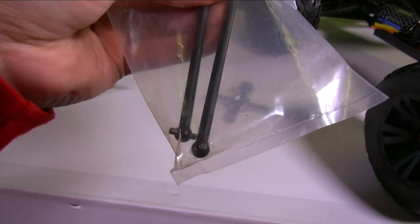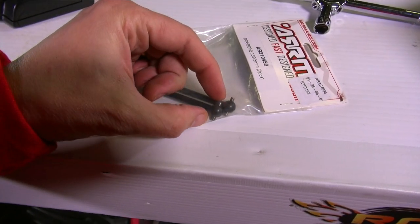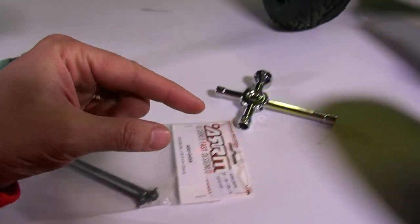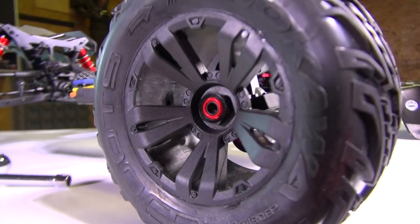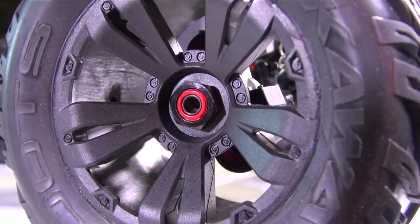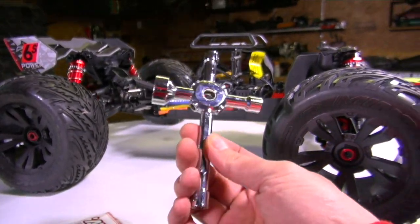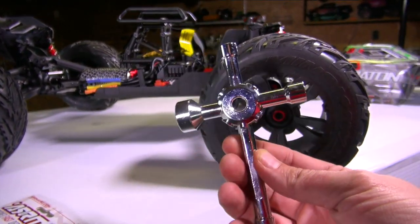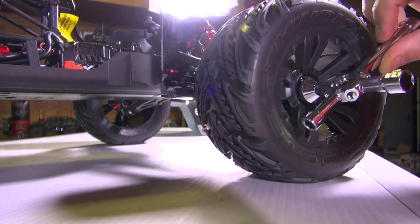You know why they're called dog bones? Because they have a pin on both sides that fits into the diff cup. The diff cup spins, catches on those pins, and starts rotating the axle, which comes out to the axle stub. The axle stub is right behind this 17-millimeter nut on the end of the hub. This tool here is the cross wrench — lots of different names for different things. I'm going to use the 17-millimeter side to break free of this wheel nut.